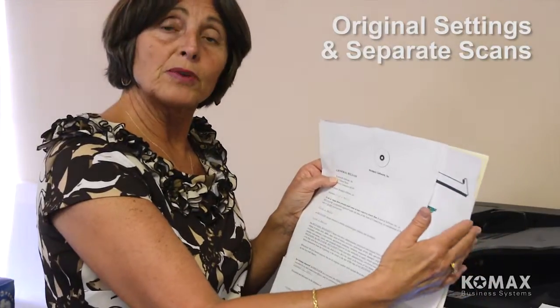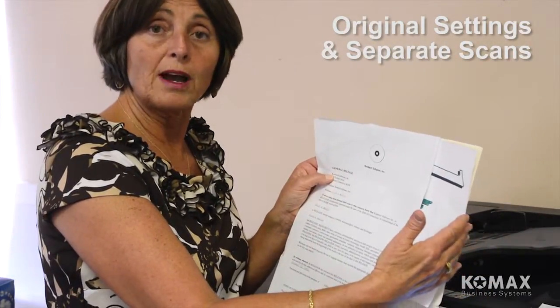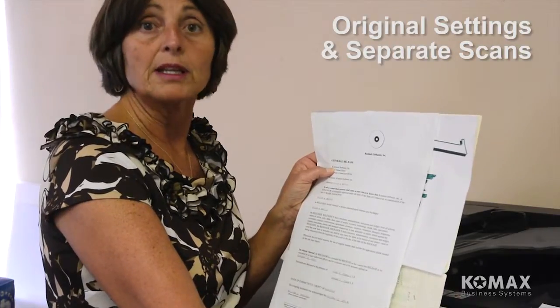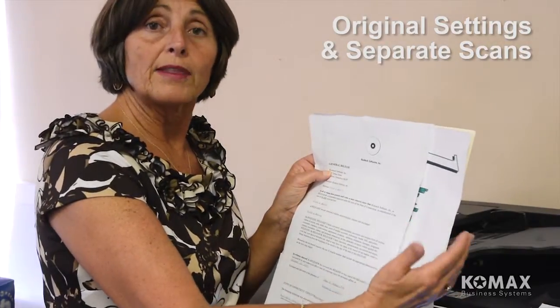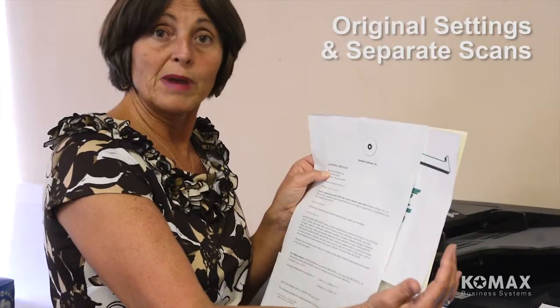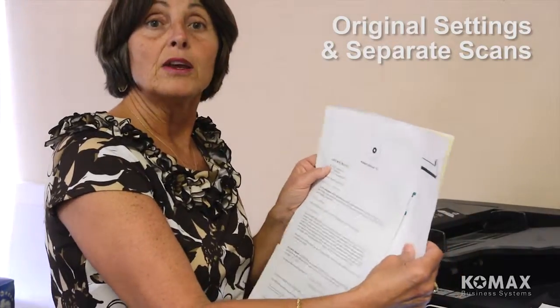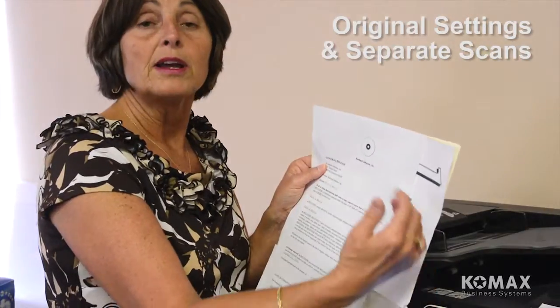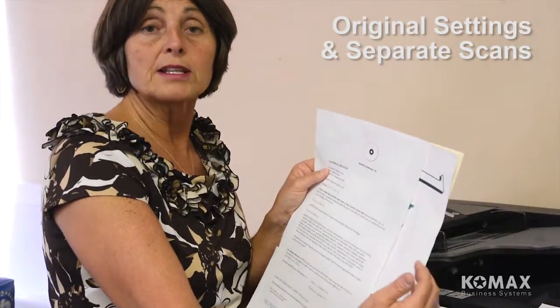If you pop all three of these pages in the document feeder at one time, it would scan all pages as 11 by 17. So you want to be careful with that. If you make the correct selection before you scan, when you get to your PC, the legal scan is legal, the letter will scan as letter, and the 11 by 17 will scan as 11 by 17.